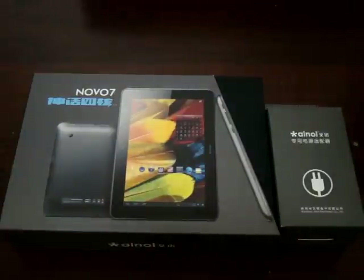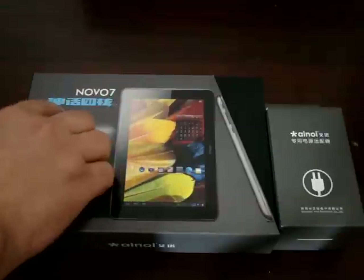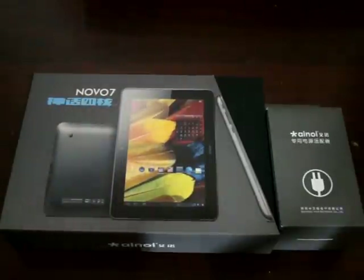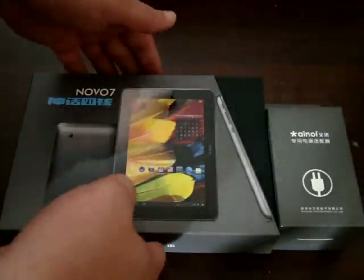Hello YouTubers and welcome to the DLS Prime Review channel. Today we're going to be doing a world premiere unboxing of the Novo 7 Quad Core Venus, also called the Novo 7 Myth in Chinese — Shenhua. It's Myth; it means Myth in Chinese.